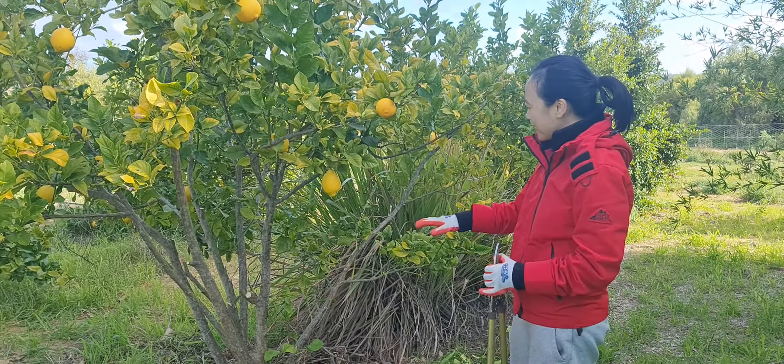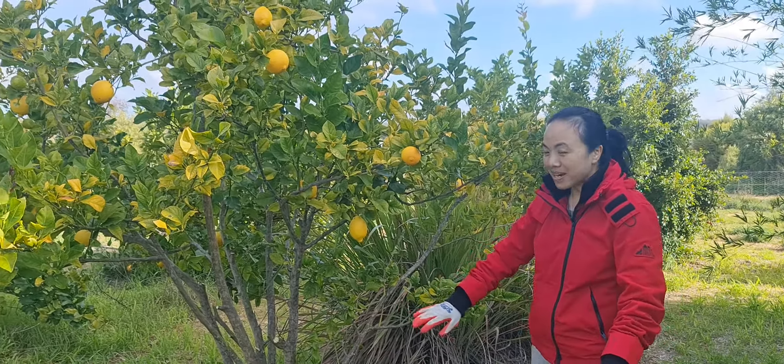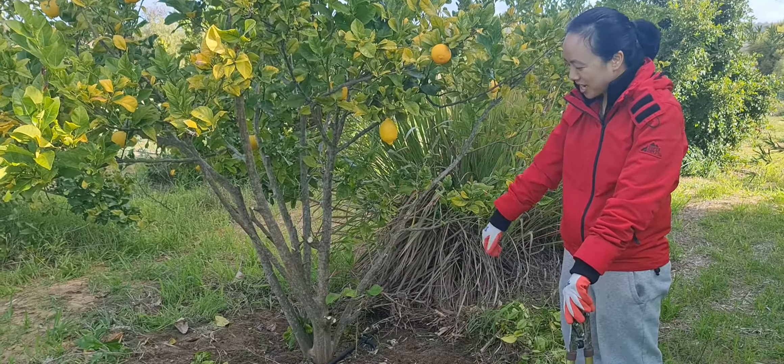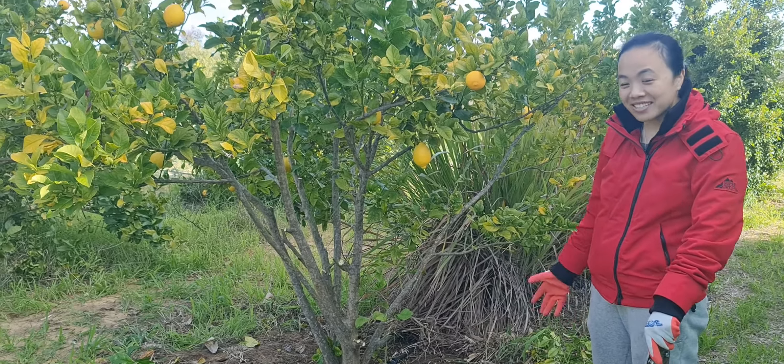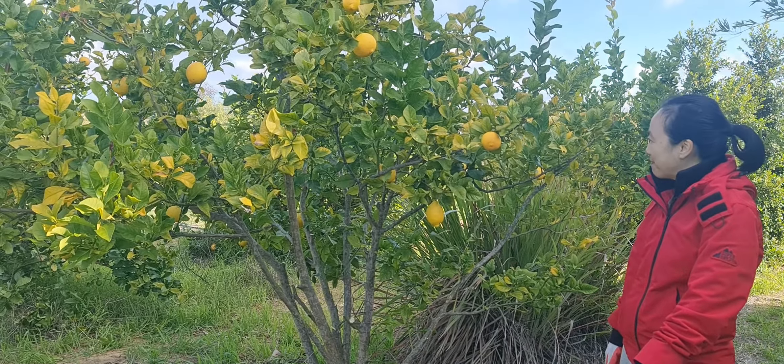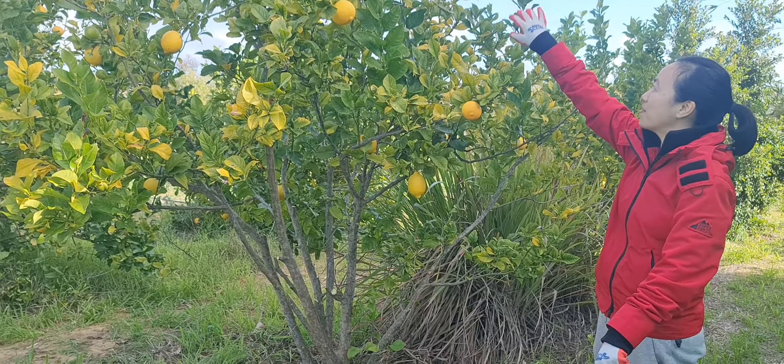I wanted the bottom part to be bare for snake purposes — to watch out for snake danger. That's the main thing that's dangerous up here. And then removing some of the dead branches and opening it up to allow light in.